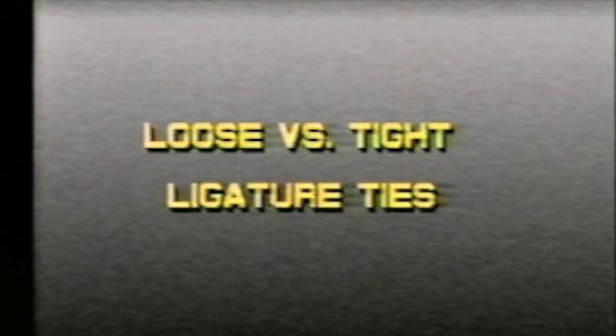Loosely placed steel ligature ties do not allow for the full efficiency of the NiTi wire since the ligature coupling is itself inefficient. The tightest ligature tie to hold the NiTi arch wire deflection will result in the best tooth movement.